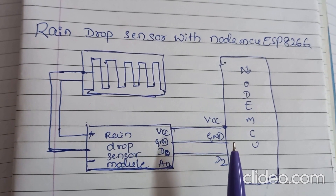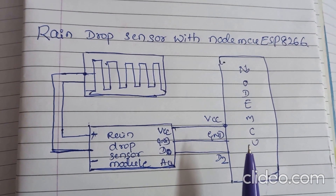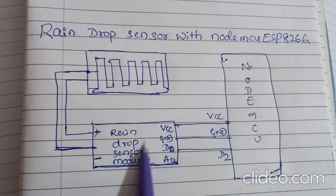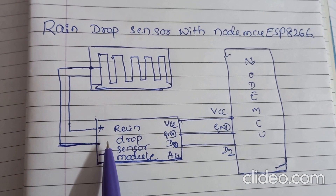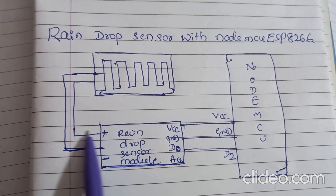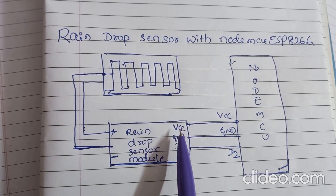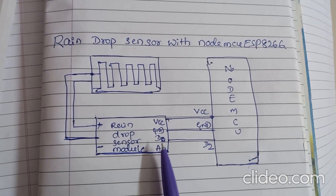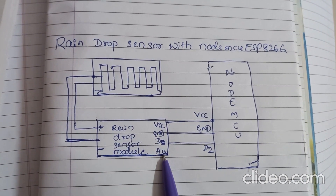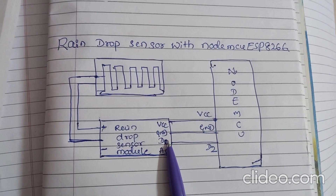This is the circuit diagram to interface a raindrop sensor with NodeMCU ESP8266. This is a raindrop sensor module and it has two pins, plus and minus. These two are internally connected in the module, and it has four pins: VCC, ground, digital pin, and analog pin. You can use the analog pin or the digital pin.